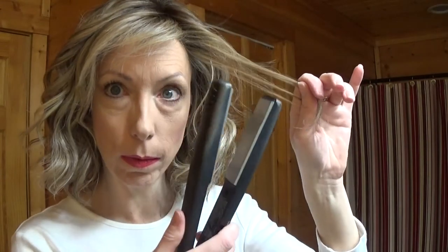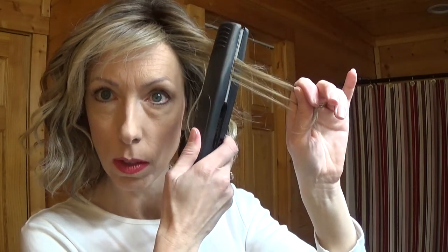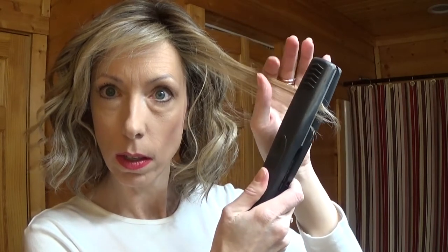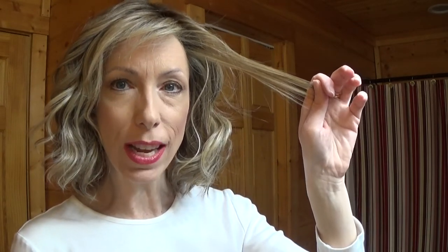Low on this particular flat iron is more than enough heat to straighten a heat-friendly wig. We have a nice wavy piece here so let's try to straighten this. The heat styling actually takes place during the cooling process, so you'll want to hang on to this strand of hair and let it cool for a minute or two.